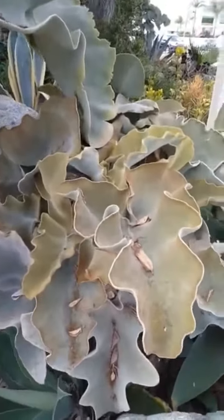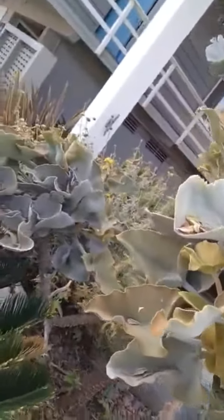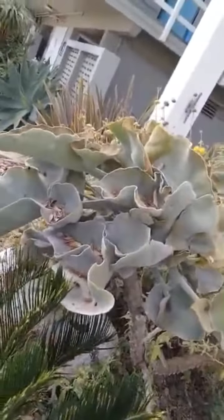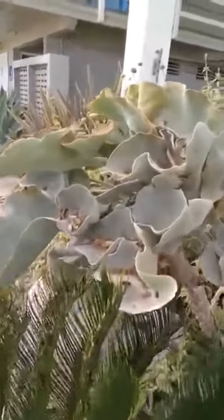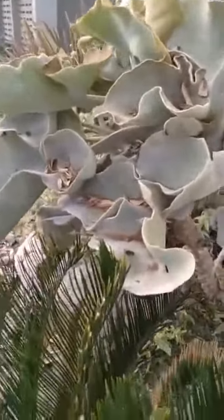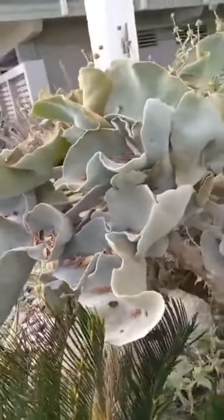These fascinating leaves on this plant — oh my gosh, it's another one of those plants! Like the first one I showed you guys about the amazing succulents. I think this is also like a succulent because the leaves are not only huge — not like the succulent plants are huge, but the leaves are...